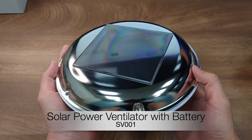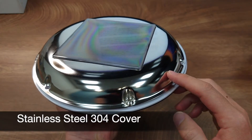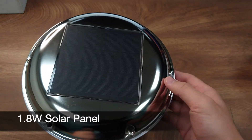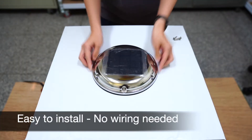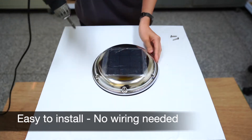This solar vent comes with a low profile stainless steel 304 cover and a 1.8 watt solar panel. It has a built-in rechargeable battery inside, so there is no wiring needed. All you need is to drill a hole on the roof and mount the vent with the mounting screws properly.